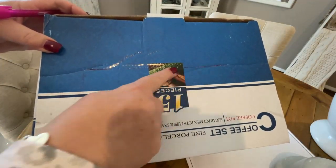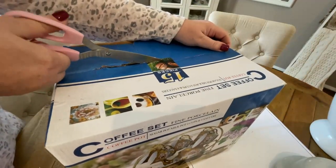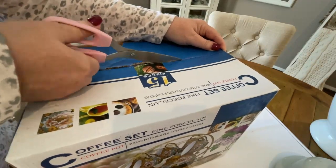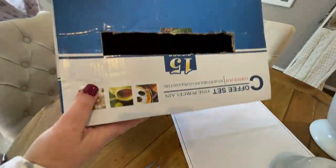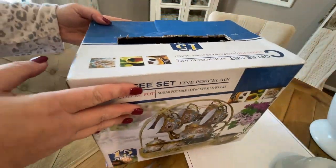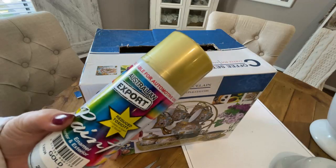Here I've just gone over it again so I can see it properly before I started cutting. Once we cut it out, I'm going to remove the cardboard. And what I'm going to do now is take the box outside and give it two coats of this beautiful gold spray paint.